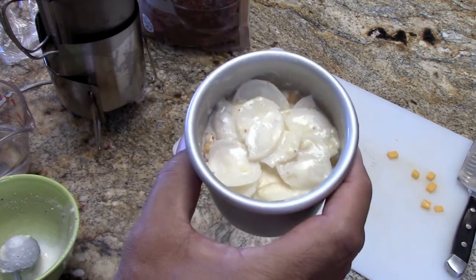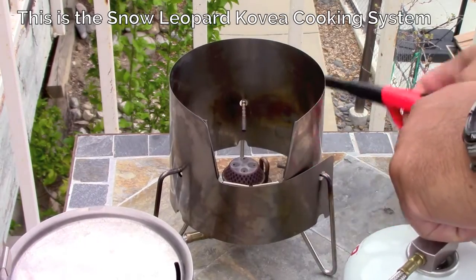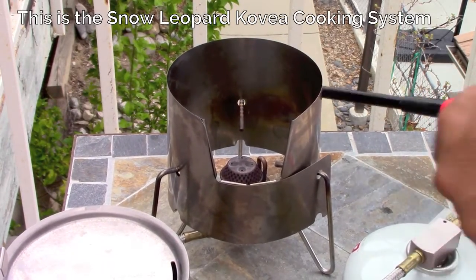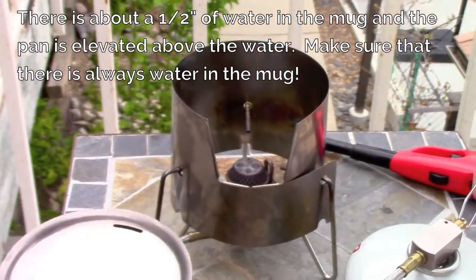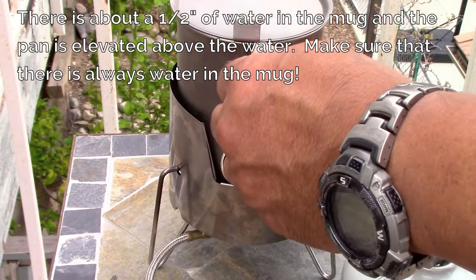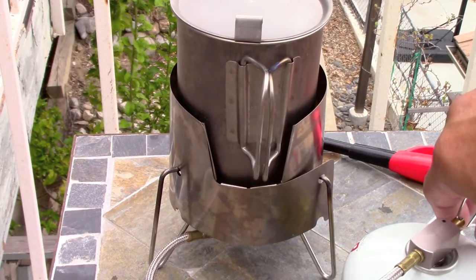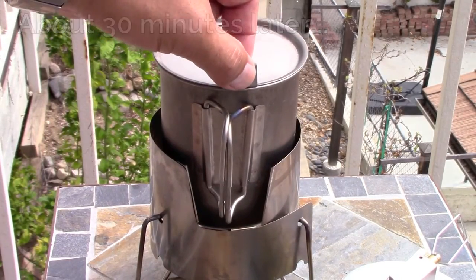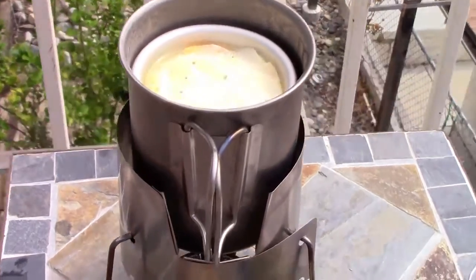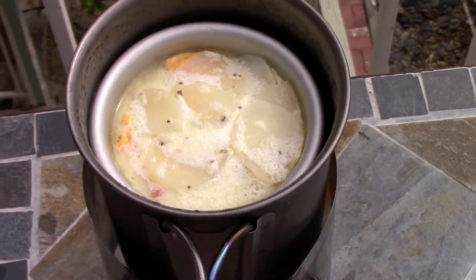I think the potatoes are going to absorb some while it cooks. I think we're ready to steam bake that. We just want to bring this to a boil and let it simmer. It's been cooking for a while — I actually forgot how long it's been cooking. You can see it looks pretty much done, so we're going to take it off the heat and let it cool down a bit.